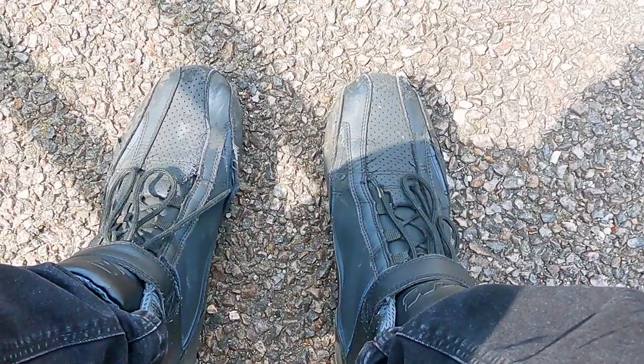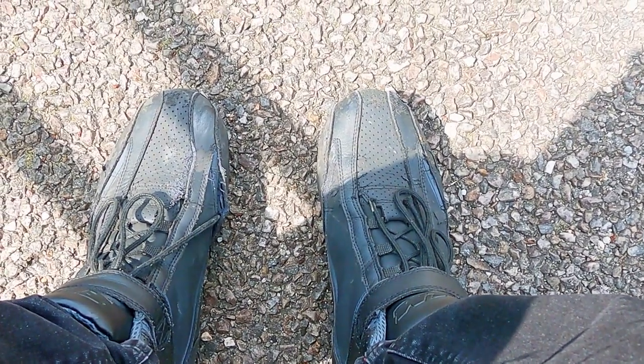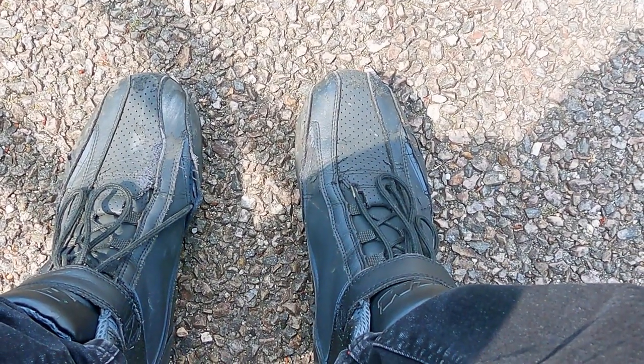What is up YouTube, welcome back to Bike Hub Japan. So what I'm going to be talking about in the riding part of this video is my feet, but I don't think I explained it very well in the previous video. My boots are pretty beaten up too, but anyway.